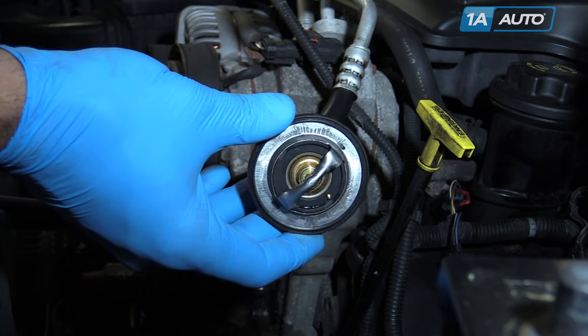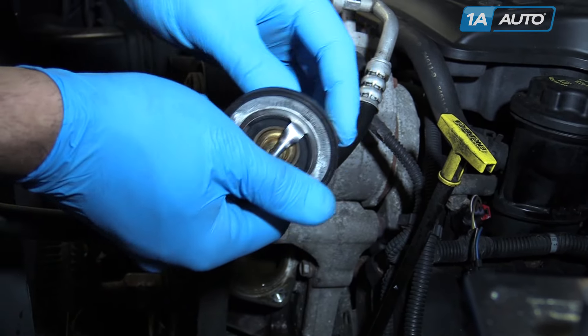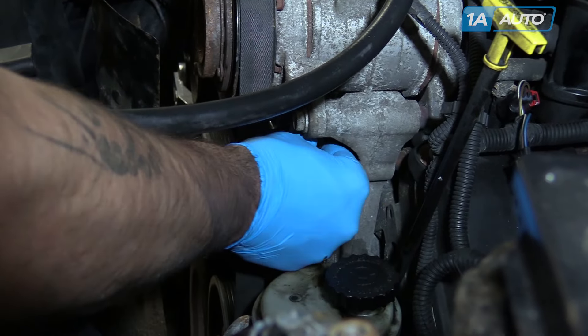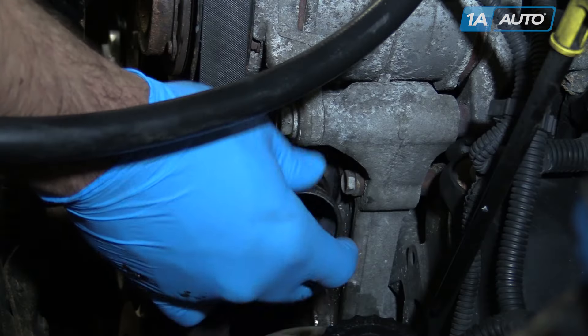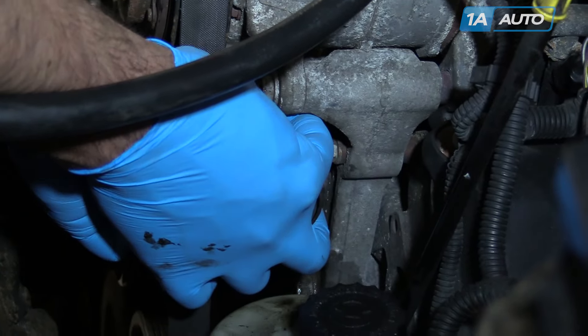Before installing your new thermostat, ensure that your part has a new gasket on it. This is the only seal on the thermostat. There's no gasket around the bottom of the housing.